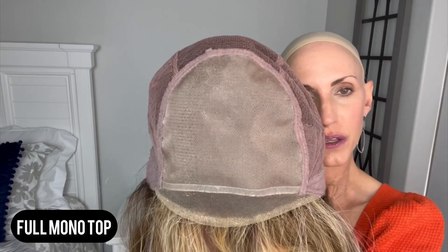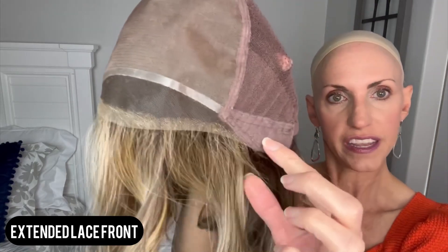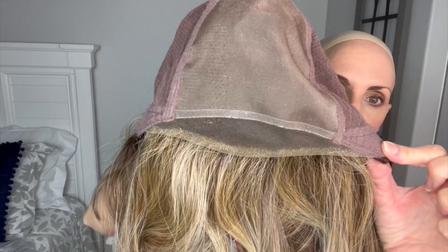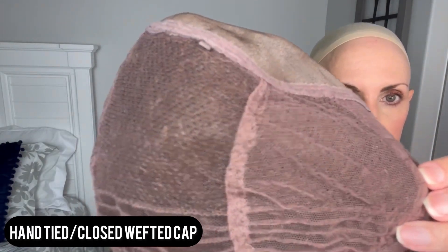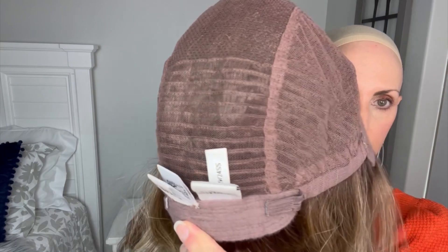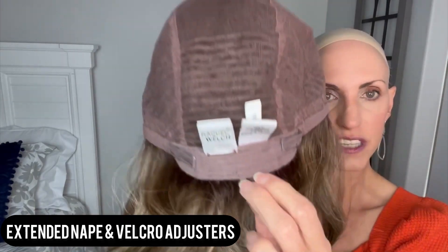Full monotop, allowing you to part wherever you would like — I love that. Extended sheer lace front giving you true temple-to-temple coverage. Soft ear tabs with a metal stay. Hand-tied cap all through the top portion, and then we get into some closed wefting at the back. That helps your cap last a little longer, strengthens it, and helps the hair lay down nicely. It still has the total appearance on the outside — it still looks hand-tied, so don't be alarmed about any wefting. Extended nape with Velcro adjusters, and these are the true-to-life heat-friendly fibers.